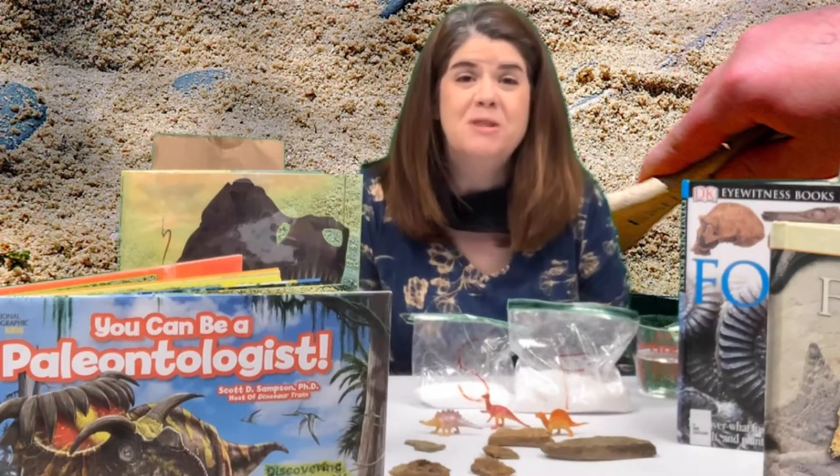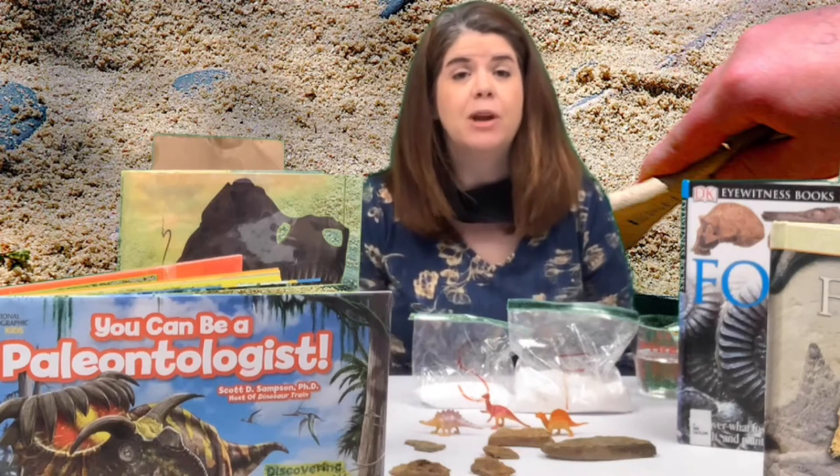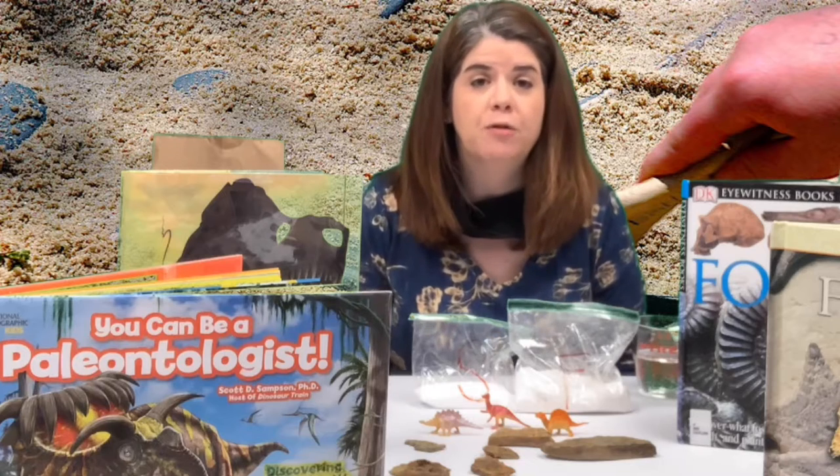Hello friends. Welcome to this month's virtual STEM program. Today I will demonstrate how to make salt dough so that you can make your own salt dough fossils.